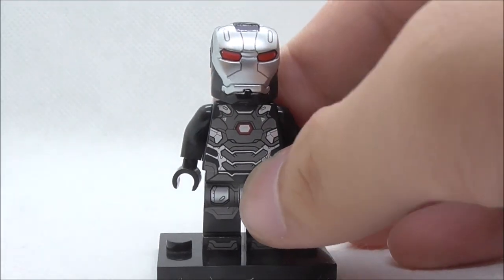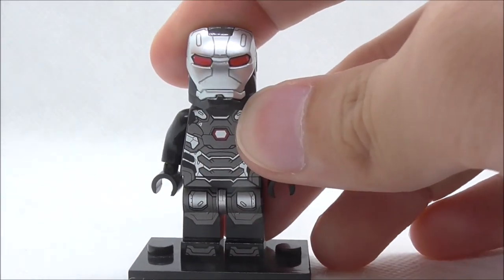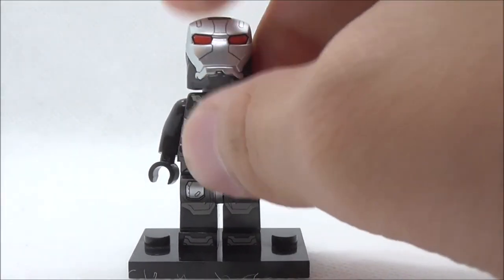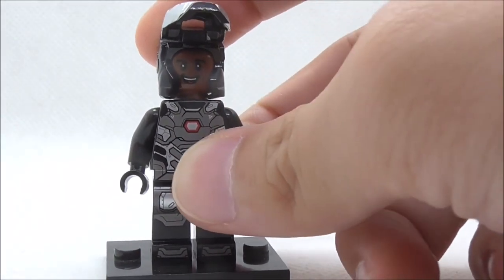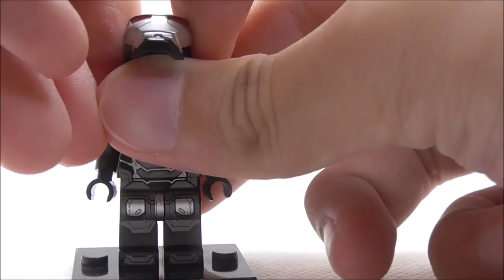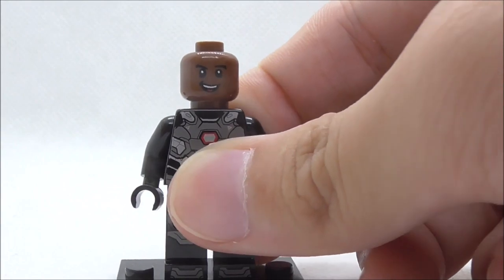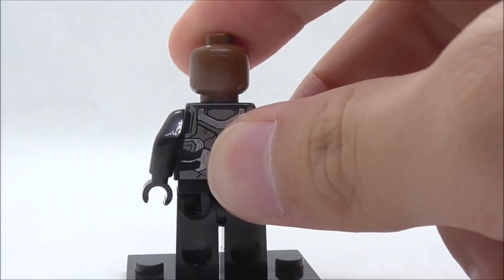Let's start with the helmet first. It looks really good — there's a lot of detailing and you have the red eyes right here. The mask piece can be lifted up, and if you lift it up you can see the face underneath, which I believe is Cyborg's face. This is the happy expression, but it does suck that there isn't any alternate expression.